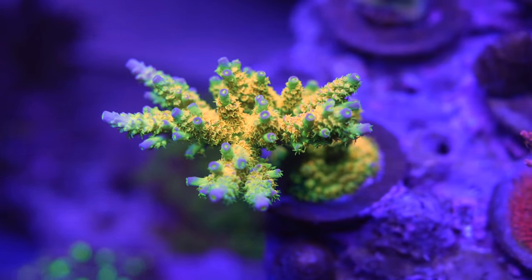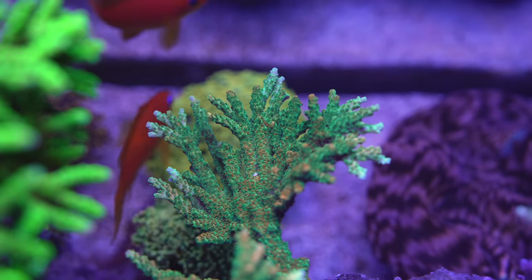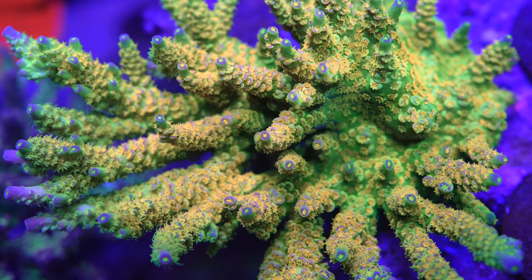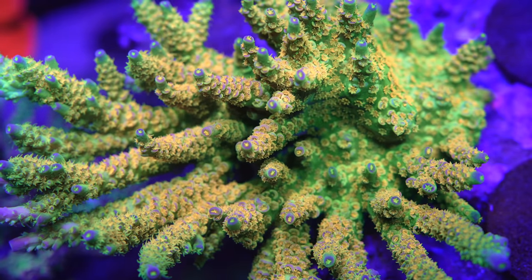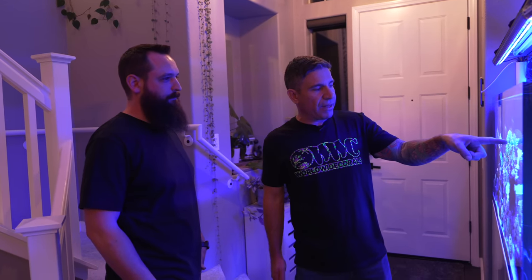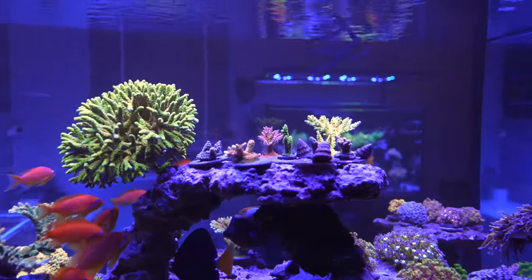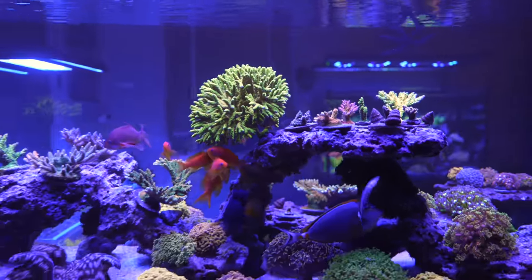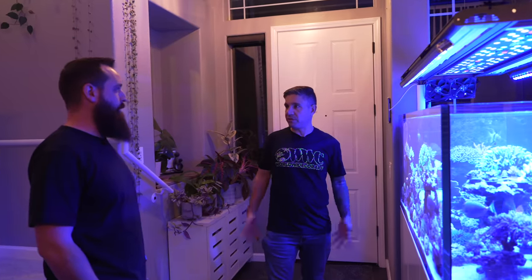One thing I like is your style of adding corals — it's different than mine. I jam-pack my corals everywhere. But I can appreciate when someone runs a reef tank like this because it allows the coral to turn into an actual colony. Versus when I do it, by the time a colony grows that big, it's already collapsing — touching something else, they start stinging each other. It's constant trimming and the coral never gets to reach ten or fourteen inches across.